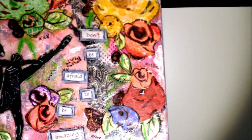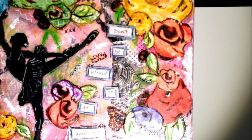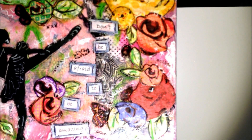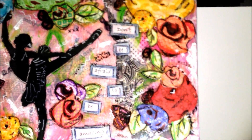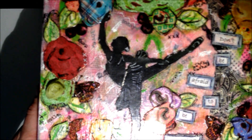I added this saying — it says, "Don't be afraid to be amazing." She really is an amazing dancer, but she's very modest as well. She's a sweet, sweet girl.